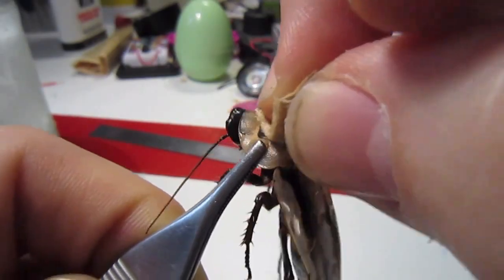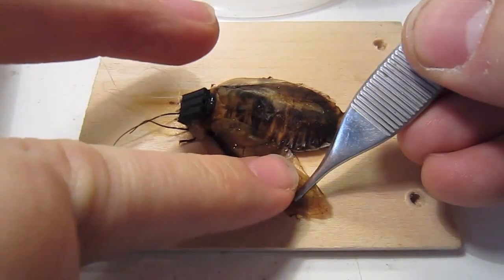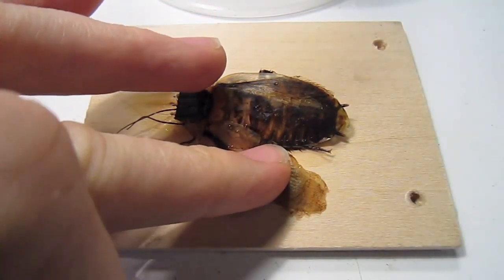Now grab your favorite soldering iron. We're going to sand a little bit of this wax off of his pronotum. With superglue, carefully splay one of his wings and secure it with silly putty.